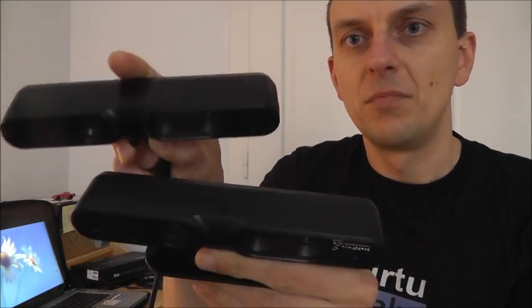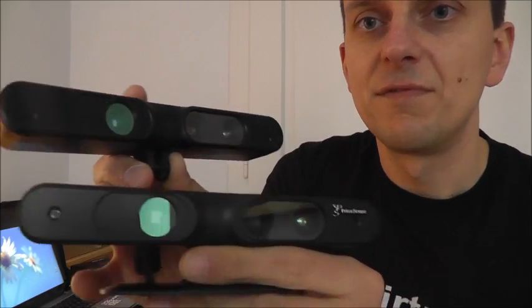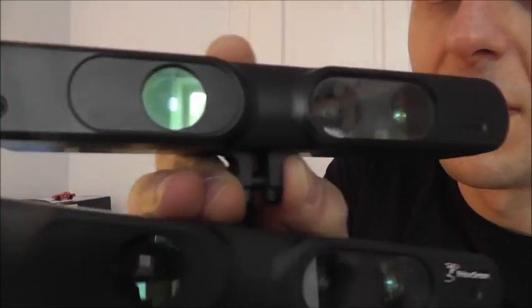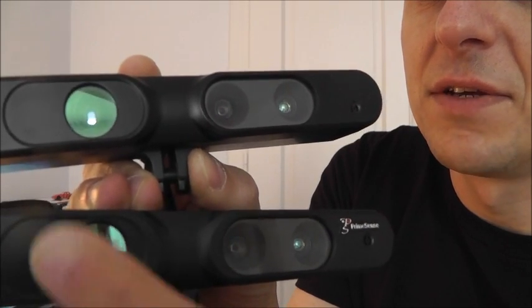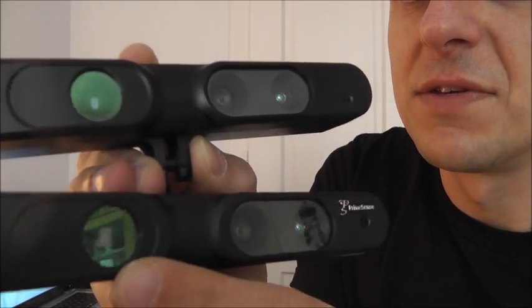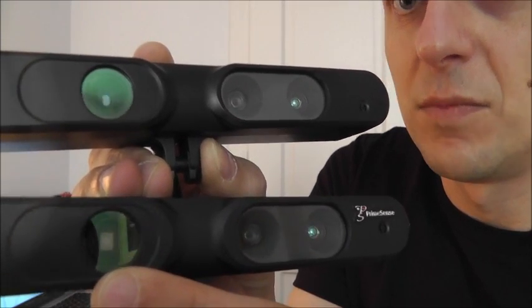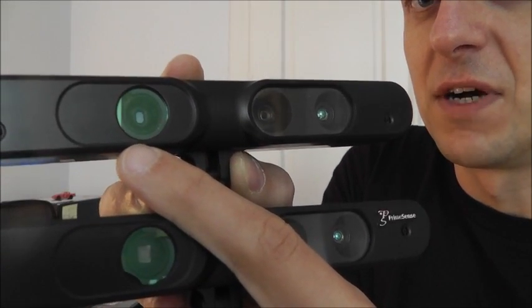If you have a look at both devices, they look quite similar. The only difference is the infrared projector — you can see that the projector on the new device, the PrimeSense 1.09, is a little bigger than on the old device.